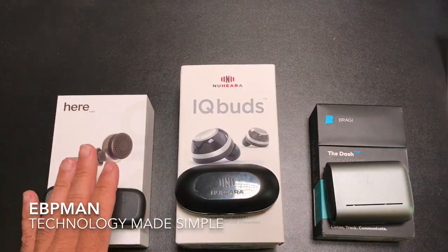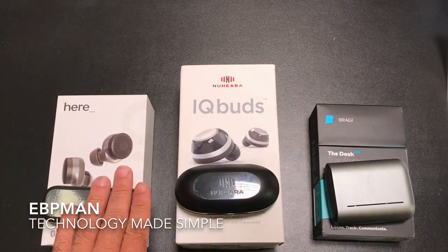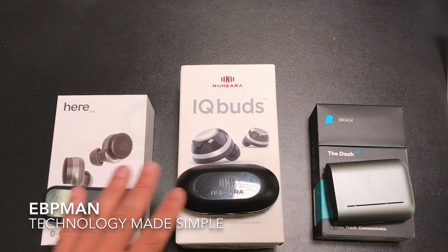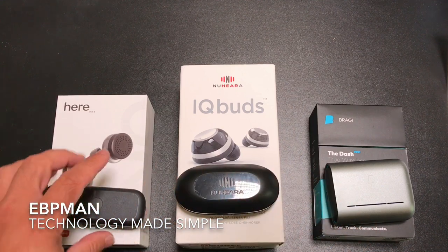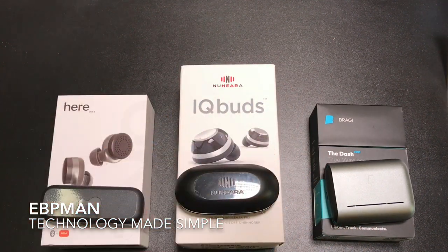This concludes the HEAR1, IQbuds, and Bragi Dash comparison. I hope this helps with your buying decision if you're looking at these three high-end earbuds. If you liked the video, give it a thumbs up, share, subscribe, and thanks for watching.